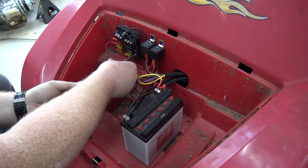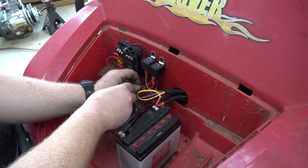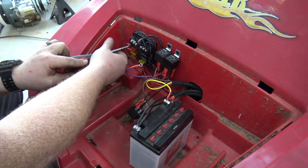What's cool is this fuse box — when these LEDs are lit up it means you have a blown fuse. Pretty cool.